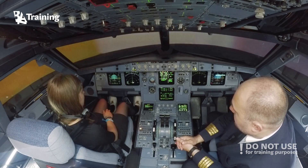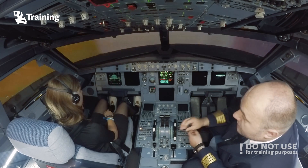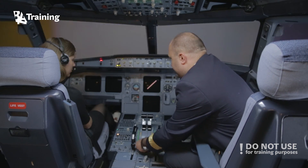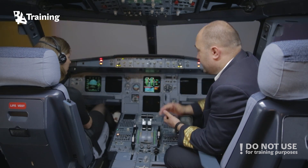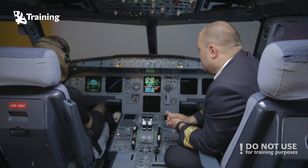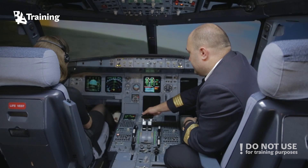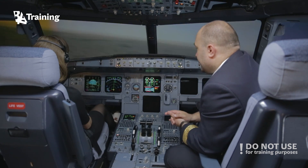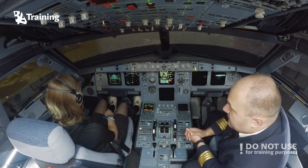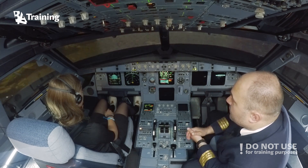Dual engine failure — lots of trouble. One pilot should try to start the engines as per the QRH. We have to follow the ECOM: cancel warning, dual engine failure, engine mode selector ignition, thrust levers idle. Optimum glide speed is 300 — we should fly at 300, but we are at quite low altitude.